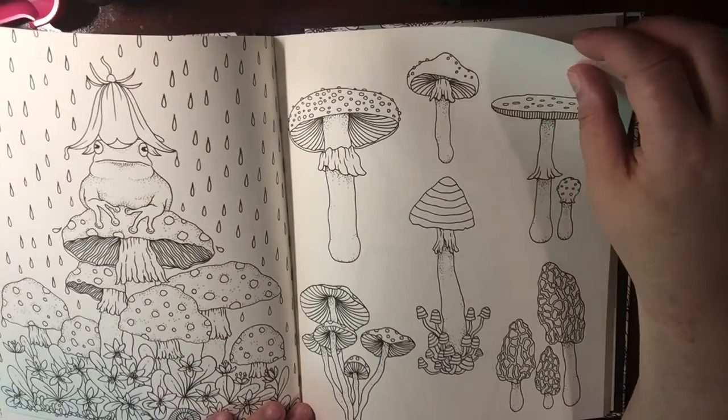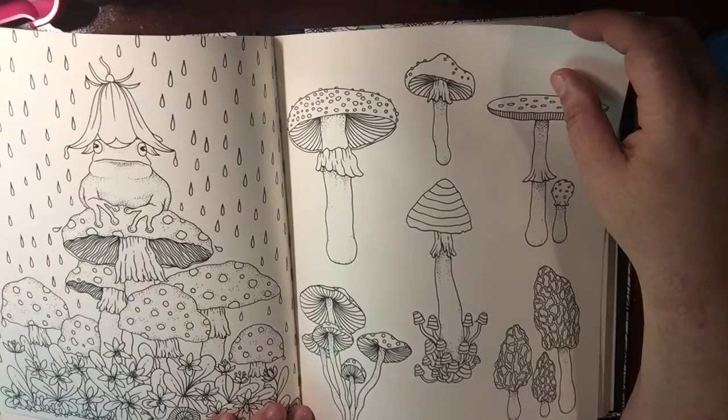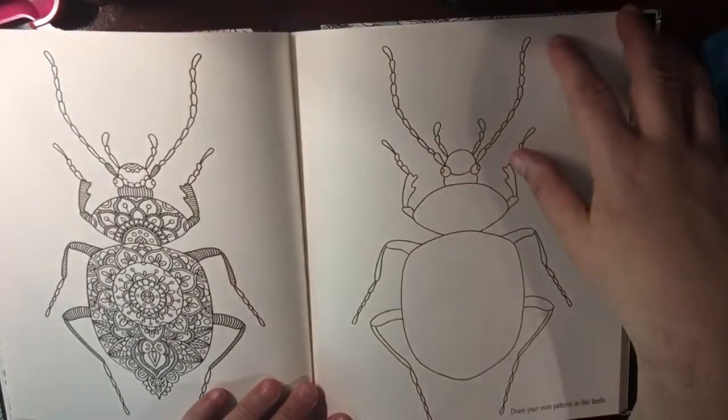Mushrooms, mushrooms! That's what my great-grandmother used to say — 'Mushrooms, mushrooms!' — because she got excited when she saw them on the side of the road. My mom told me that story.